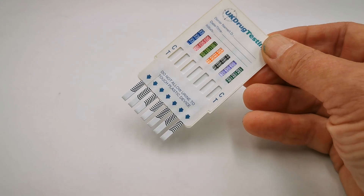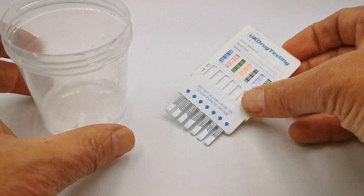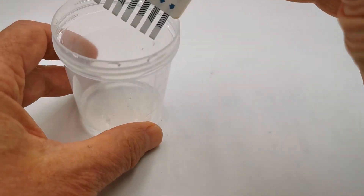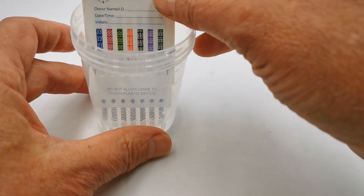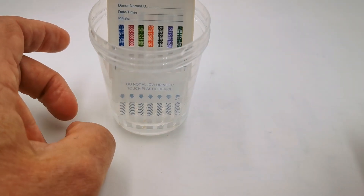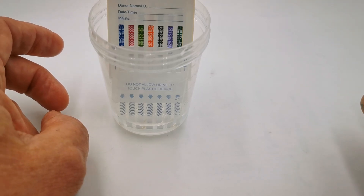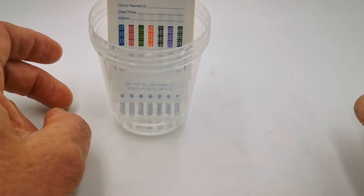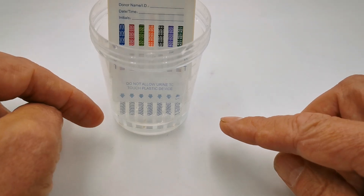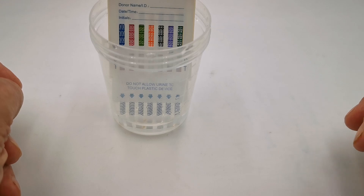To run one of these tests — simplicity itself — collect a fresh urine sample. I've just got a synthesized sample to demonstrate this test for you, and you just dip it into the sample just to below those wavy lines. You can go up to the wavy lines if you've got more sample in your container, but do not let the urine sample touch the bottom of the panel, as it clearly reads across there.